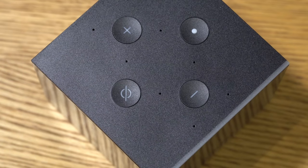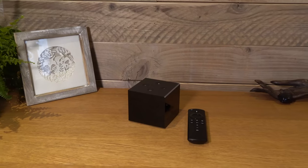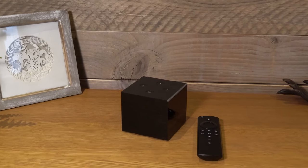So this is the all-new Fire TV Cube from Amazon, and for the very first time you may be able to go completely voice control only with this device.